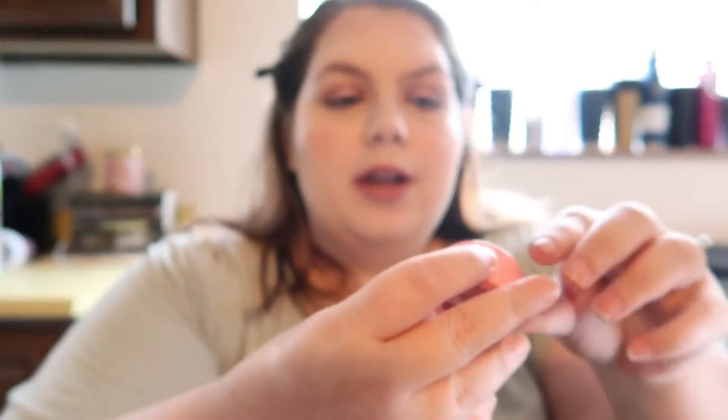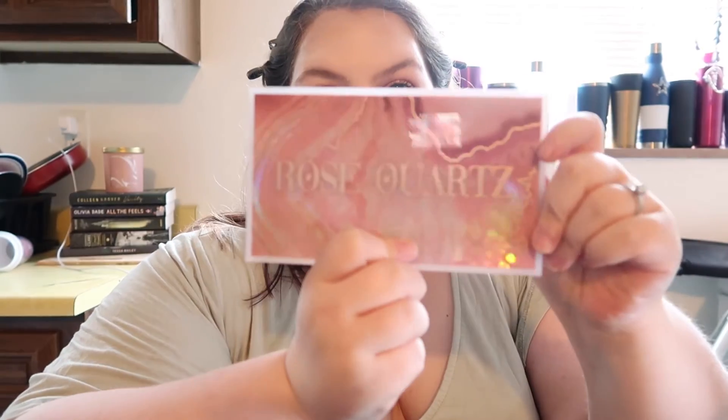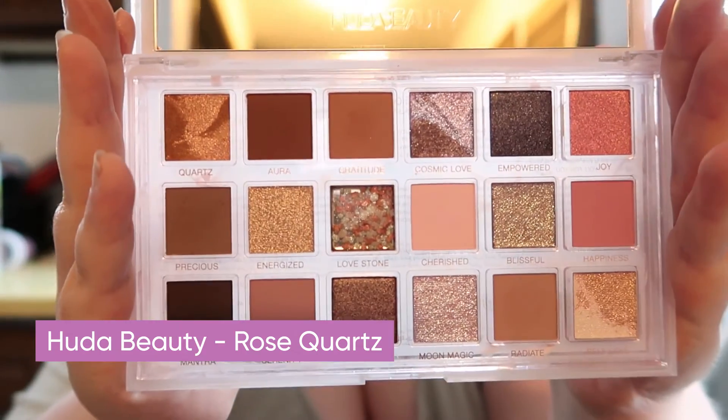This is the finished look — I'll show you what it looks like in outdoor lighting. I don't want to jinx myself, but hopefully in about a month we'll be moving. We had an offer accepted on a house this past week and the inspection is scheduled — makes me a little nervous, but progress! For eyeshadow today I used the ColourPop She's Super Shock in Bubbly and the Rose Quartz palette by Huda Beauty, using the shades Gratitude, Precious, and Radiance.